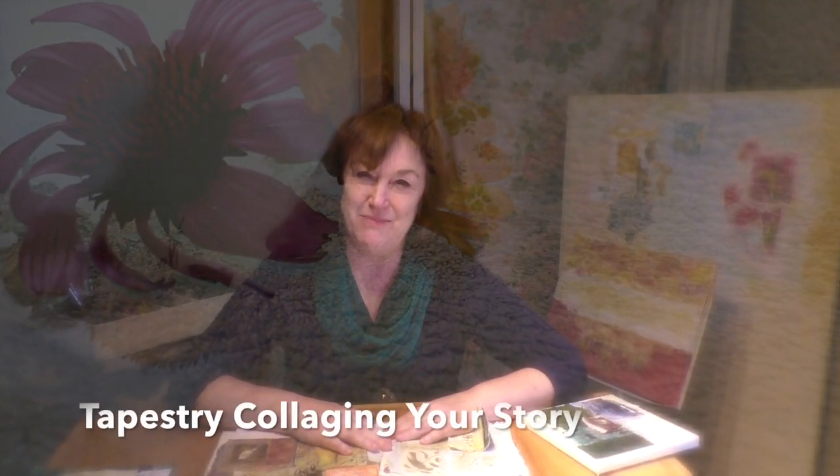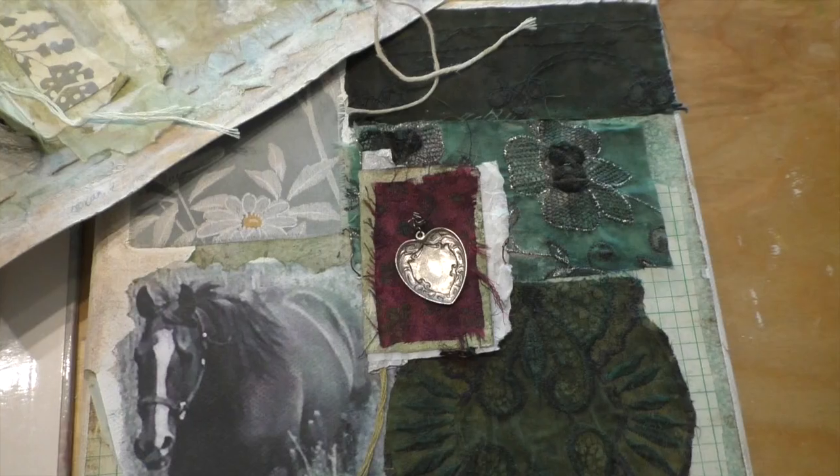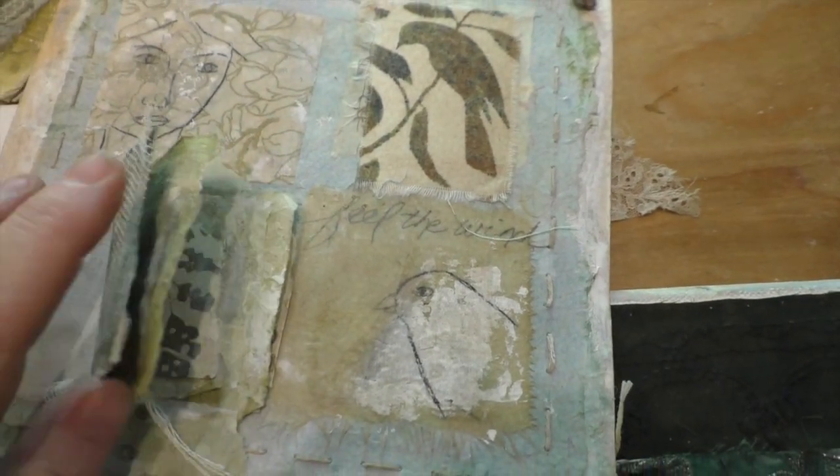The second workshop I'm going to be teaching at Art and Soul is a one-day workshop and it's called Tapestry Collaging Your Story. I've come to notice that many times when I make a collage, I will add different pieces of fabric and paper in the background and they kind of create a tapestry. I first got inspired to do this type of art when I was in New York City at a book signing for Seth Apter's book, The Pulse of Mixed Media, and I took photographs of a beautiful rug that was in ABC Kitchen and Design. It inspired me to use that as a background for my pieces.